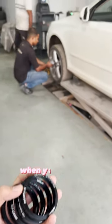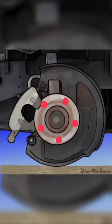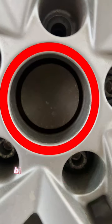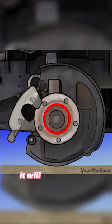Hub centric vs lug centric. When you buy new wheels for your car, they will either fit hub centric or lug centric. If the centre bore of your wheel is bigger than the hub of your car, the wheel is going to be centred by the lug nuts, making it sit lug centric. But if the size of the centre bore and hub is the same, it will sit on the hub, making it hub centric.